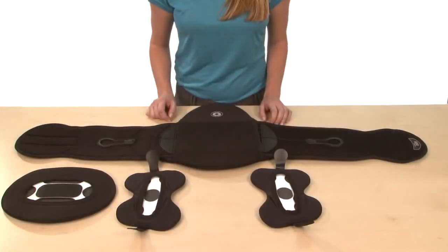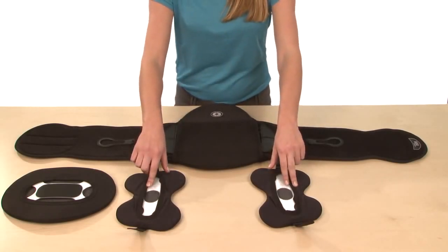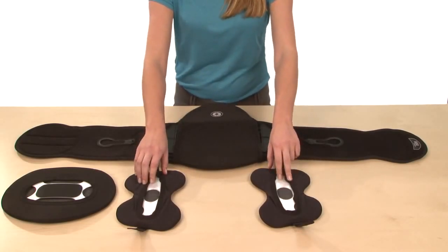The Sleek APL adds two Aeroflex lateral support panels, which also promote airflow and increase support.